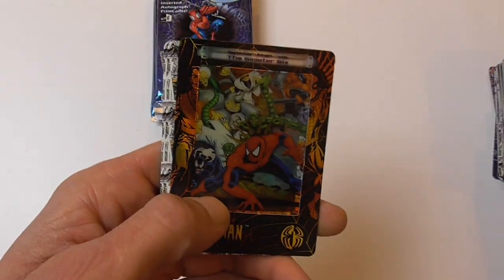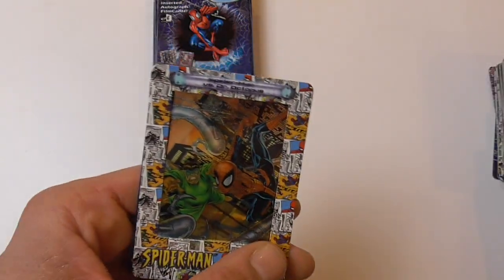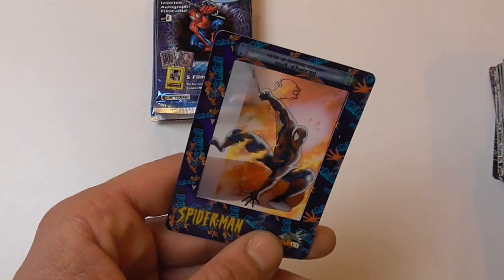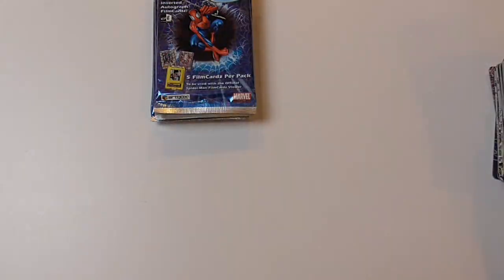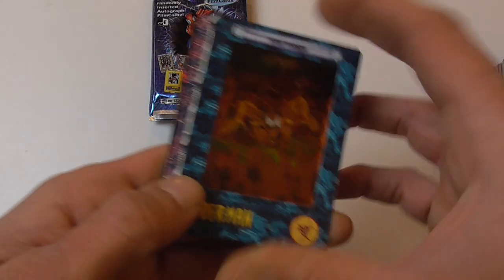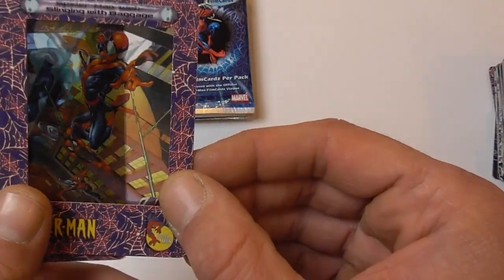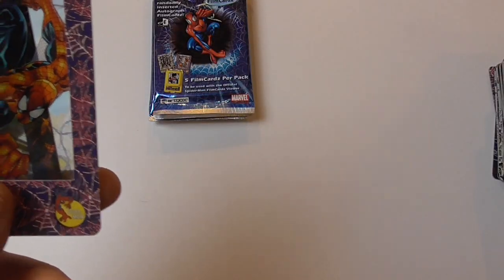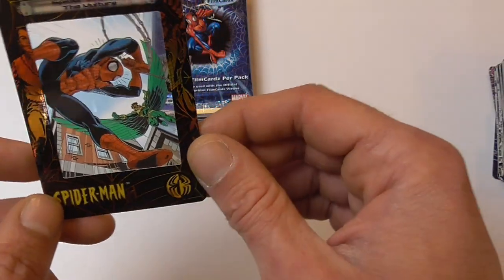Spider-Man 33, another Spider-Man vs. Sinister Six chase card, Spider-Man vs. the Lizard, Spider-Man vs. Doc Ock, and It's a Scorcher Out There Spider-Man chase card. Spider-Man vs. the Lizard, slinging with baggage, swinging through New York City, and Spider-Man vs. the Vulture chase card.